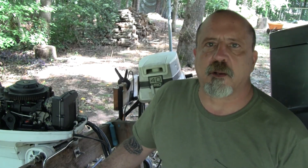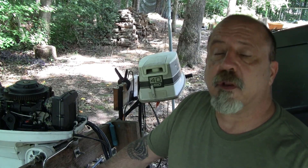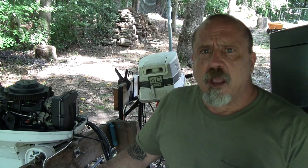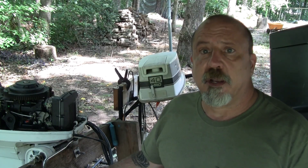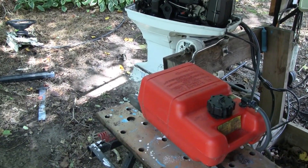I wanted to do a quick video covering rough running outboards. I'm sure all of us have run into this at least once in our lifetimes if we have anything to do with boating. I want to do this in a two-part series because there are two key areas: gas and electric. Let me start with the fuel system and what could possibly cause an engine to run rough — starting with the gas tank.